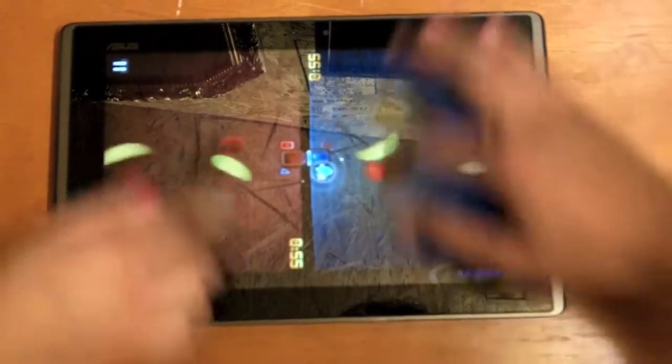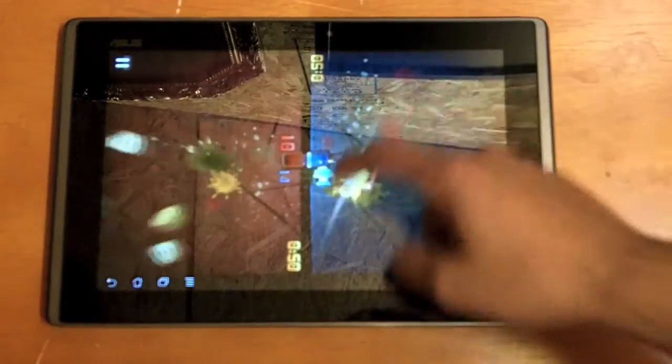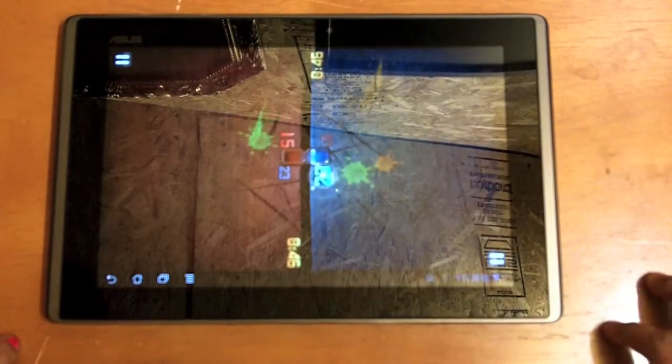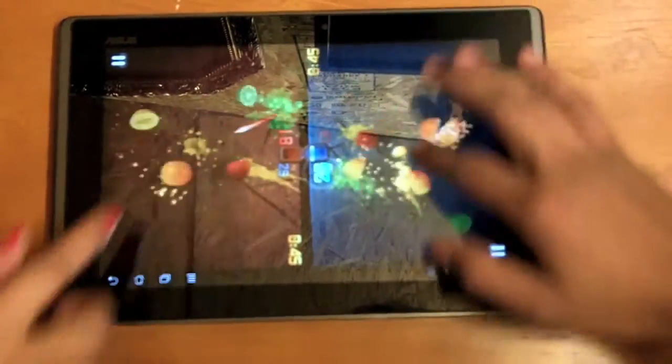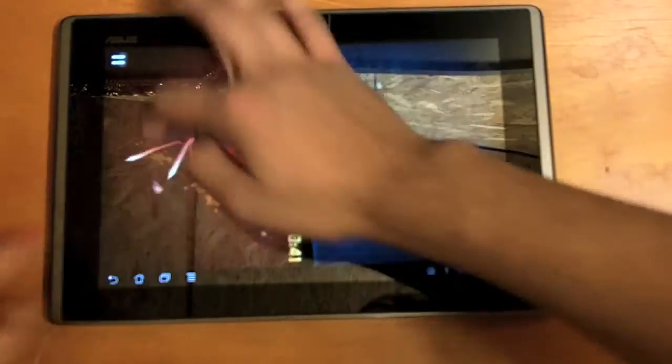You can see the screen is split in two. Each person has enough room on this big 10-inch screen, so it works really well. And it's basically just Fruit Ninja — we're all familiar with this game. It's actually very addicting. I'm going to cheat a little bit here.